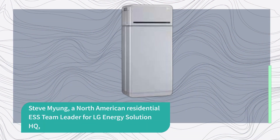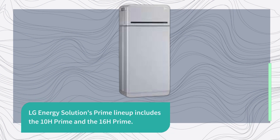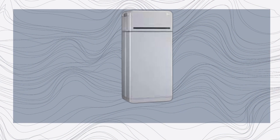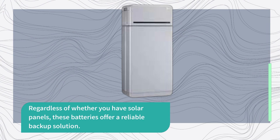Steve Myung, a North American residential S team leader for LG Energy Solution HQ, explains that the 10H and 16H Prime batteries were designed with the average homeowner's needs in mind. Both batteries are equipped with cutting-edge battery cells known as JH5, which elevate power output and capacity compared to their predecessors. The Prime lineup includes both models, and if you're looking for even more flexibility, the newly introduced Prime Plus configuration combines two of either the 10H or 16H Prime batteries along with an inverter. Regardless of whether you have solar panels, these batteries offer a reliable backup solution.